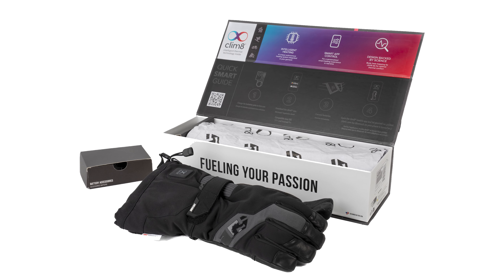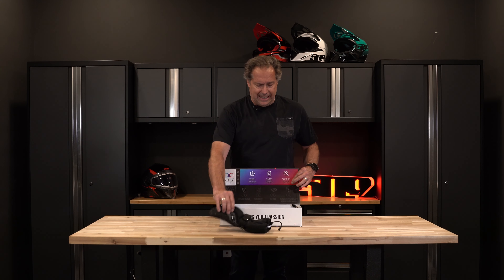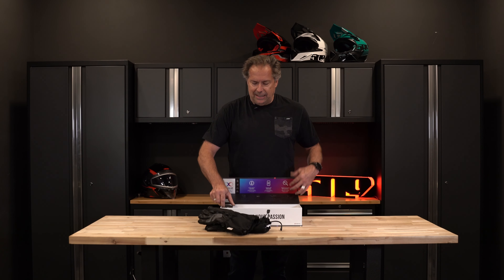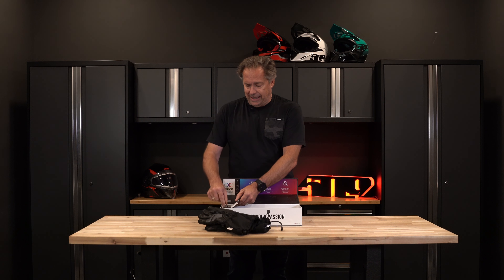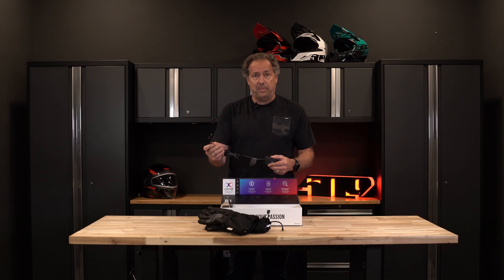This is the box you're going to get with the backcountry Ignite. You get two gloves, they come with two batteries, and they also have a charging port that allows you to charge both batteries at once.